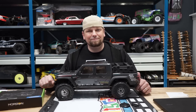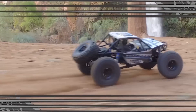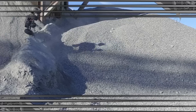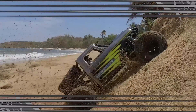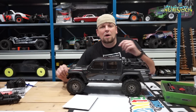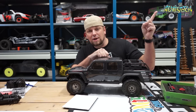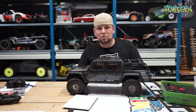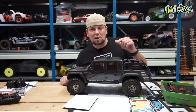Today we're going to make this truck perform worse. This is my Axial Gladiator. If you want to see me do an unboxing, go check out the link in the top right of your screen. If you want to see me run it, click this link. And if you want to stay up to date with what I'm doing, make sure you hit the subscribe button.